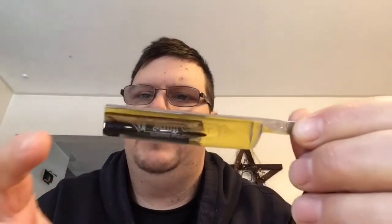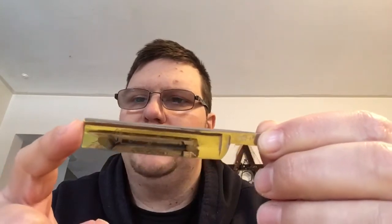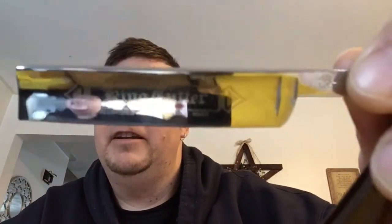Then we have square points. This is my King Cutter — jimped on top, not on the bottom. This is an example of a square point; the end of the blade is just square. I had this tip muted a bit, which basically means Randy dulled the very edge of the tip so it's not sharp, to avoid cutting myself. This blade was made around 1900 to 1915, and it sports wood resin-stabilized scales, which are waterproof and will last a lifetime if you take proper care of it.